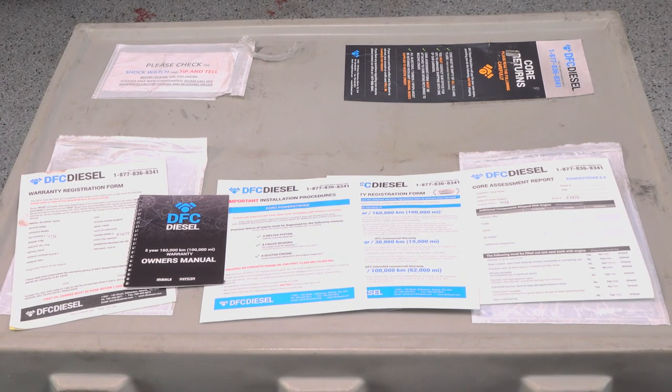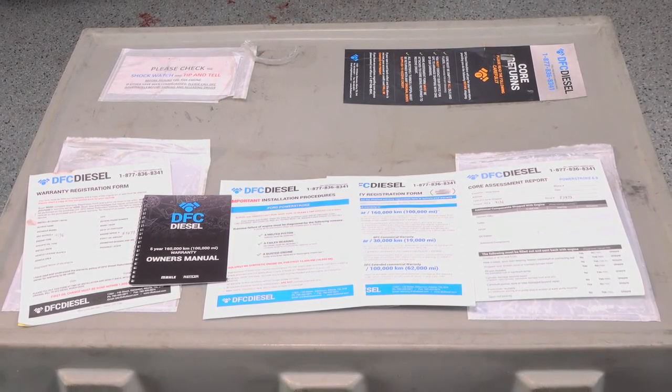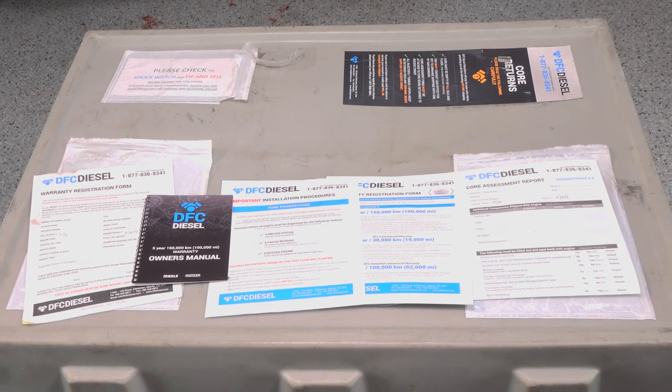DFC also gives you a warranty registration form and core return assessment. You will want to read these documents over before installation.